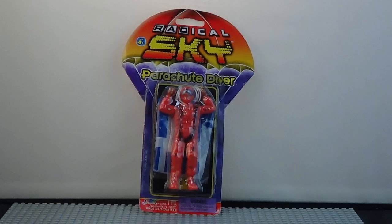Well, for a rather inexpensive little toy, he made some pretty good jumps. We want to thank you for watching, and please subscribe to our channel so you won't miss any other videos.